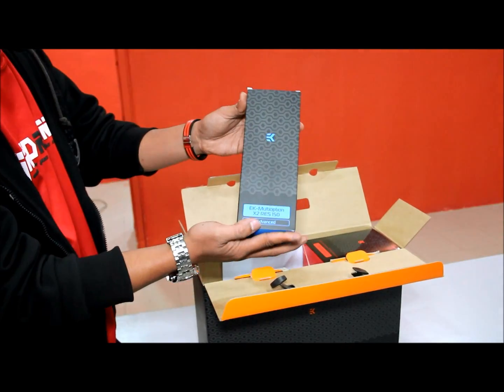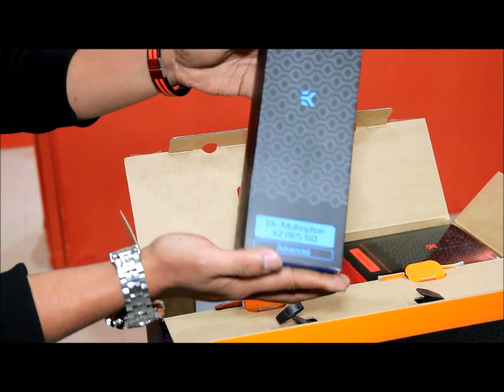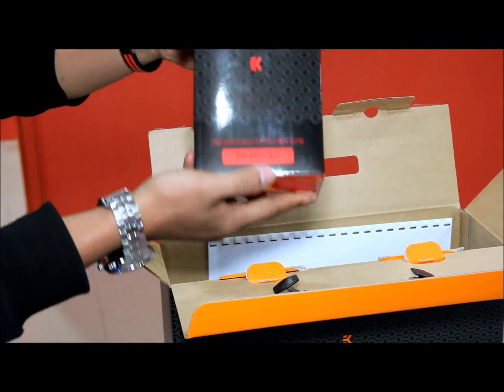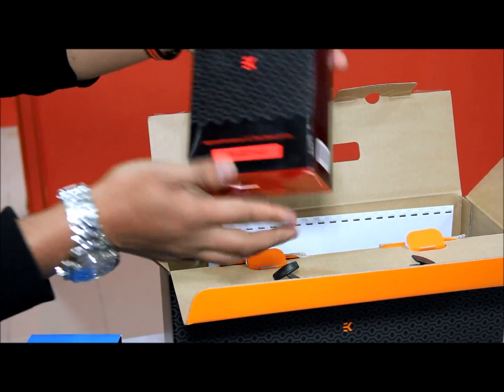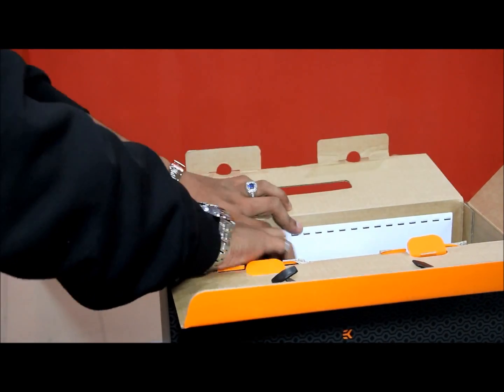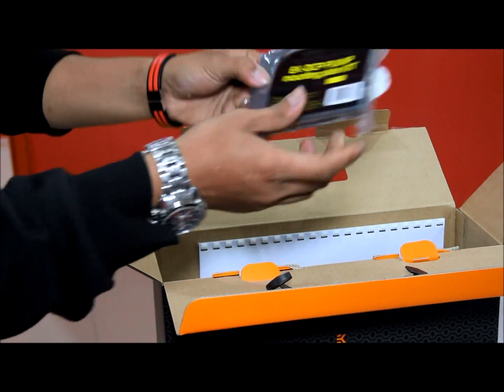So here is the reservoir — EK Multi-Option X2 RES 150. And here is the EK pump, the EK DCP 4.0. This is the manual.